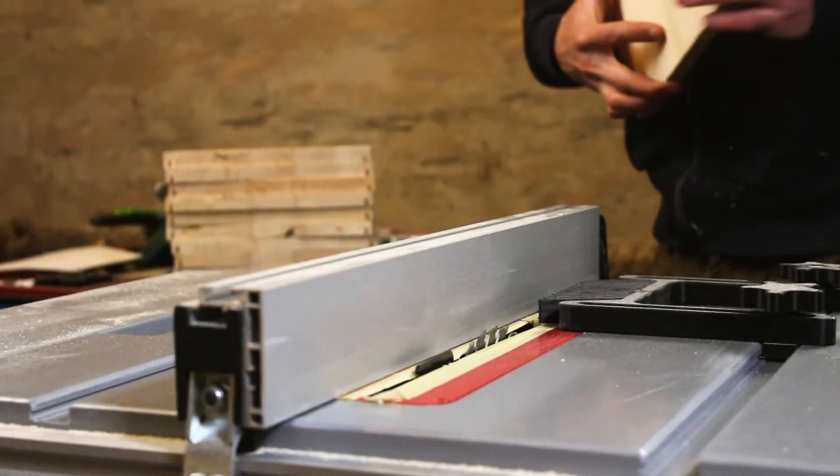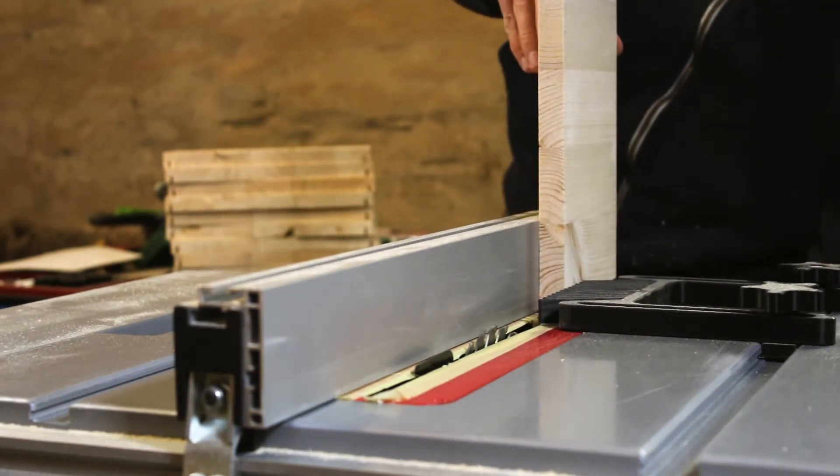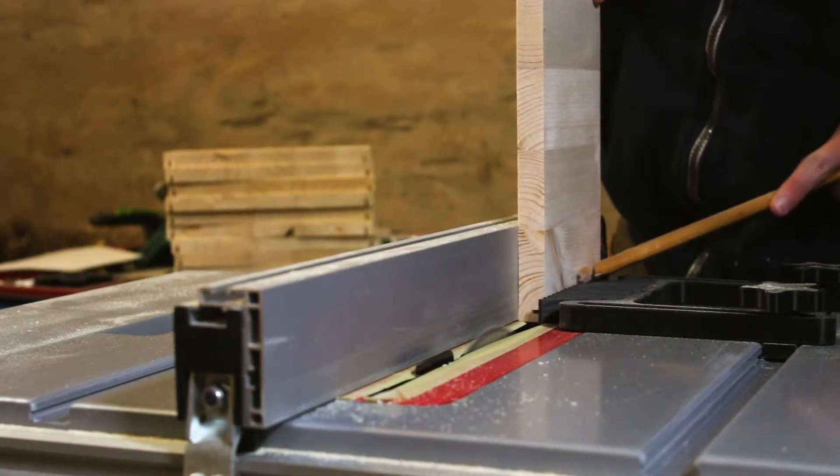For attaching the drawer panels together, I decided to use end rabbets, so I cut them on the table saw. You can also use a router if you have one, or cut them by hand with the help of a chisel.